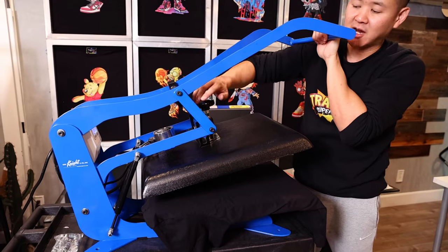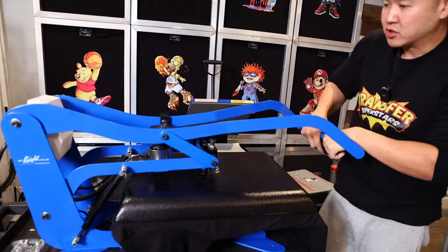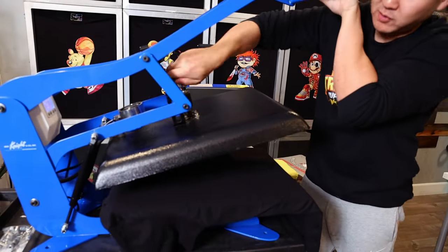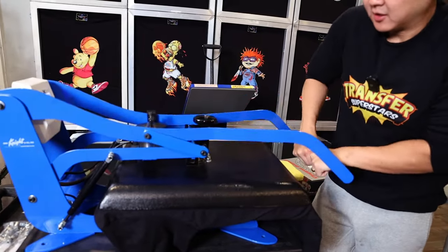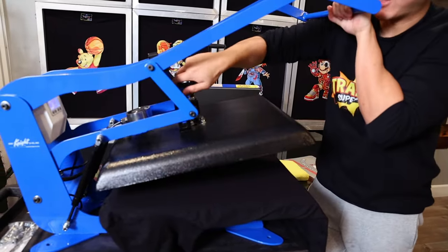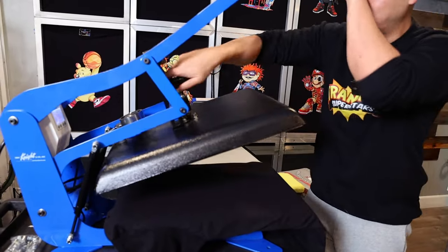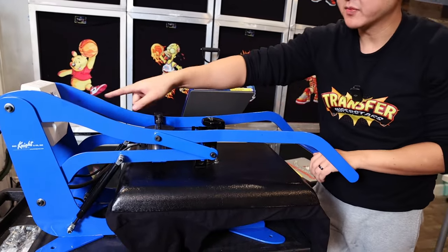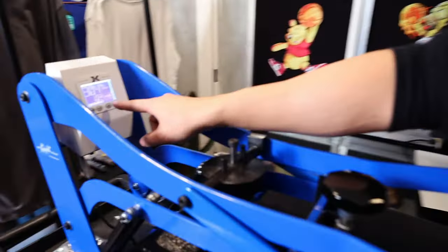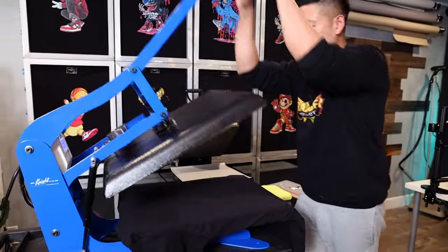Normally righty-tighty, but in this case with this press, righty is actually loosening it up a little bit. Let me just test — that's still too much pressure. Let's bring this up. Still too much pressure because the magnet does not lock, but it's almost there. A little bit more. There you go — it's now locked in. It shows a pressure of about five, which is still a little bit lower than where I want to get it. So I'm just going to crank it up about three turns and test it once more — still at five, let's do a little bit more.